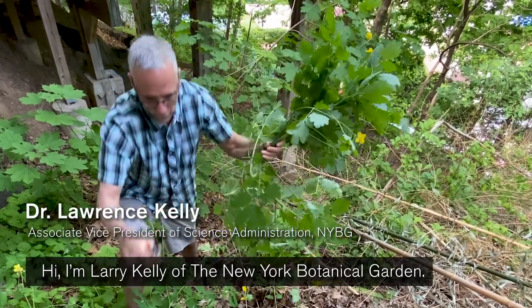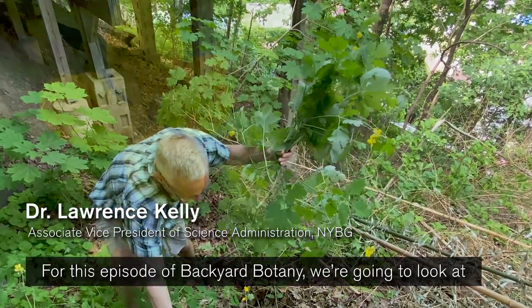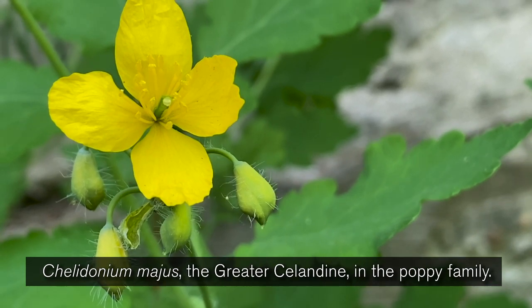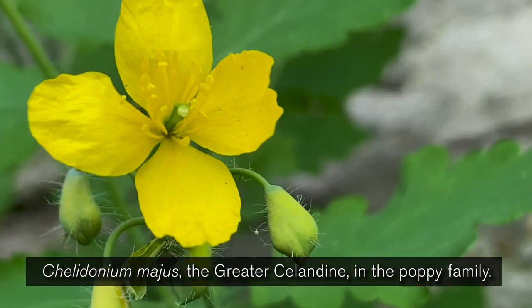Hi, I'm Larry Kelly of the New York Botanical Garden. For this episode of Backyard Botany, we're going to look at Chelidonium majus, the greater celandine, in the poppy family.